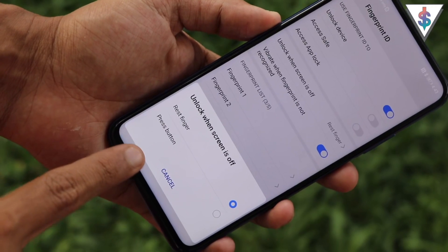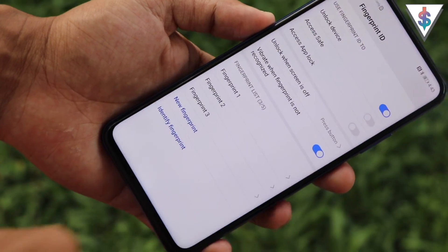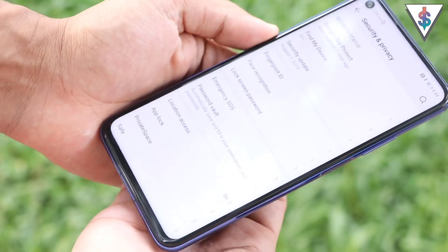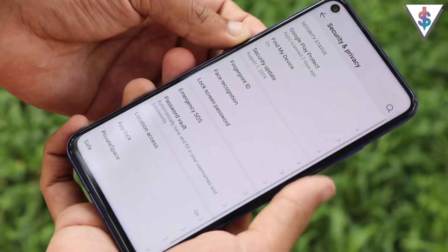If you change that setting, placing your finger on the scanner will do nothing, but pressing the button will unlock the phone. I personally prefer the first option, but the decision is yours.